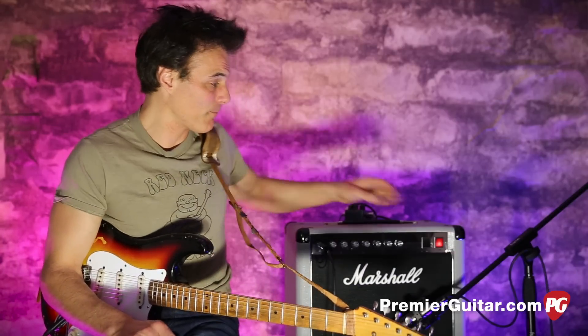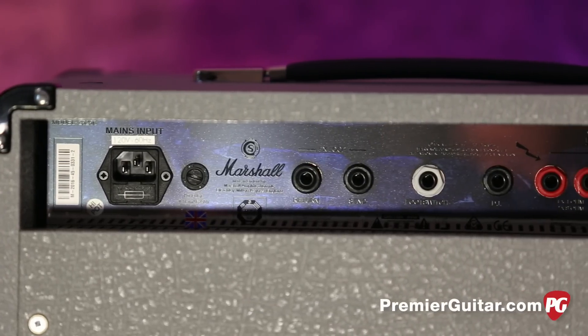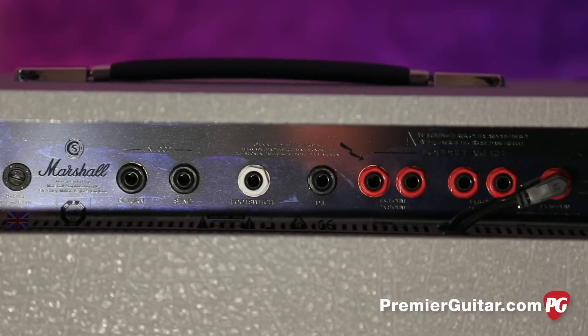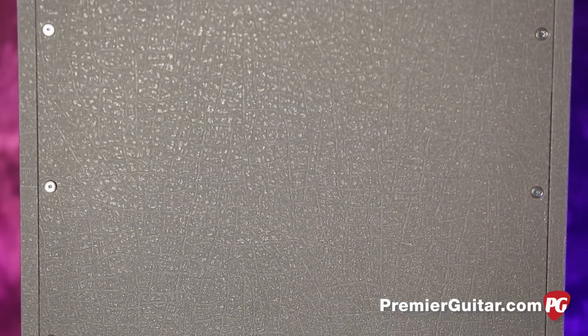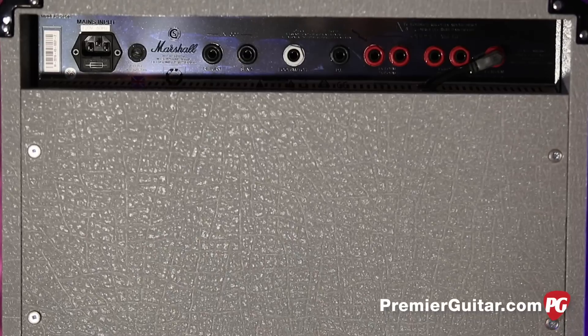In the back of the amp you have an output for a 4, 8, or 16-ohm speaker. Right now we're running the speaker that comes with it, which is a Celestion G12M25 Greenback. There's also a DI output in back — and that's about the size of it.